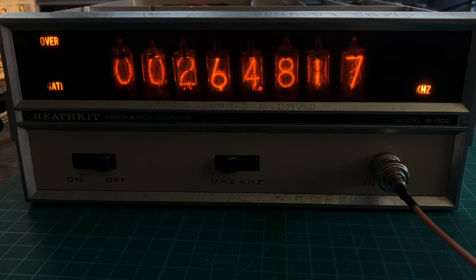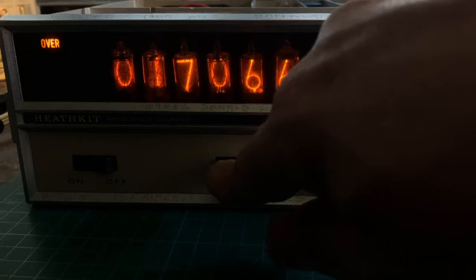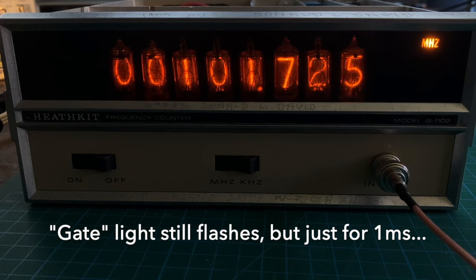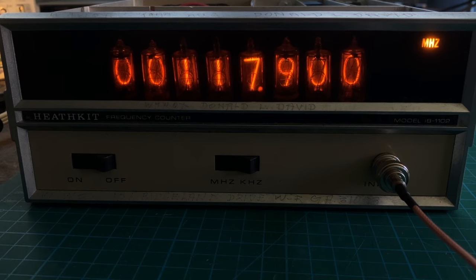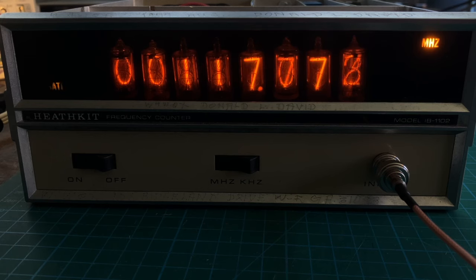If I want to measure beyond the kHz range, I can simply put it into the MHz range and crank it up. That's actually about as far as my signal generator goes. The frequency counter is rated to 120 MHz and will go a little further, but the signal generator is only rated to 110 MHz and can go up to about 118 MHz.